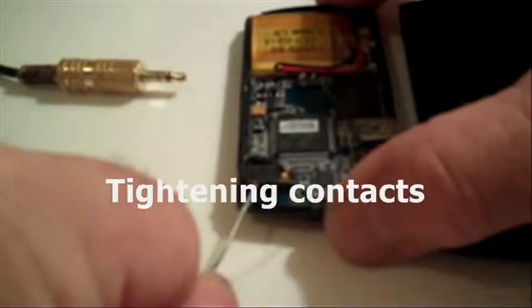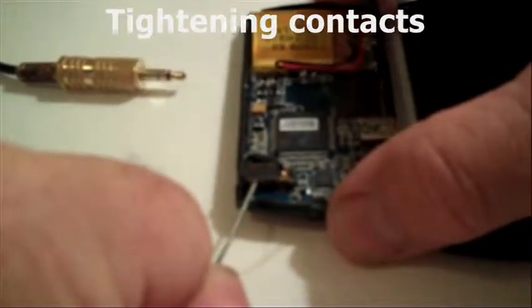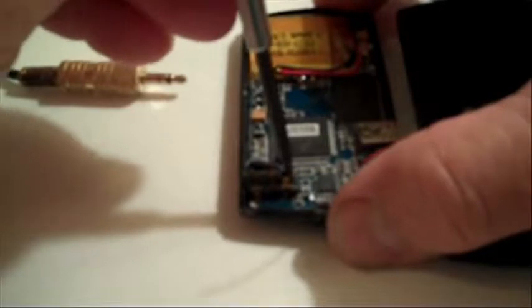Finally, the contact at the end of the jack receptacle — you can push down on that with a small screwdriver so as to increase its springiness and allow it to make better contact with the plug when it's placed in the receptacle.